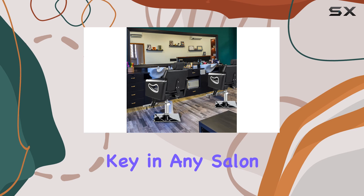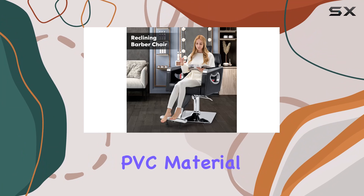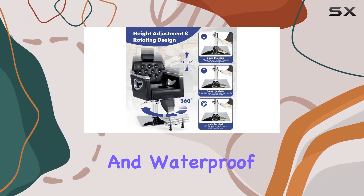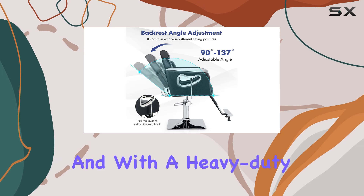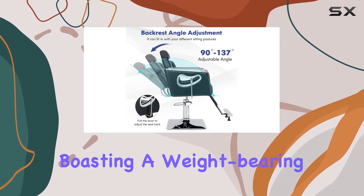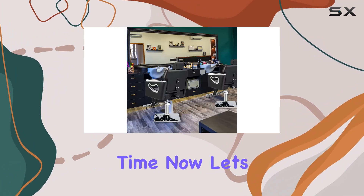Durability is key in any salon setting, and the S-Avstar Chair delivers. The skin-friendly PVC material is not only wear-resistant and waterproof but also easy to clean, ensuring longevity and cleanliness. And with the heavy-duty metal frame boasting a weight-bearing capacity of 330 pounds, you can trust this chair to stand the test of time.